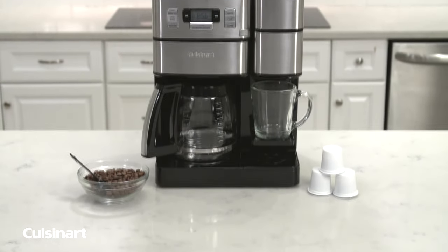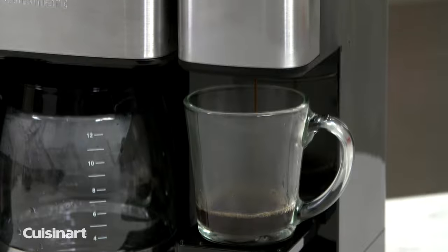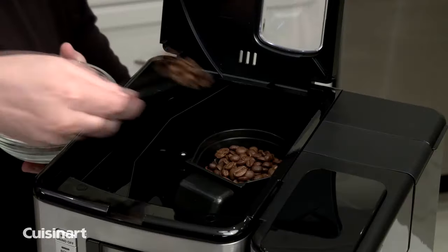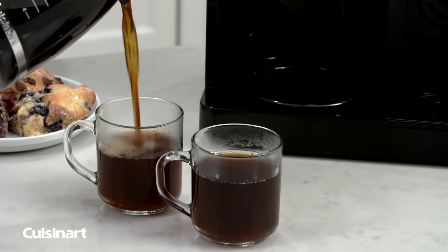Can't agree on a coffee maker? Now you can have the best of both worlds with the Coffee Center Grind & Brew Plus, 12-cup Auto Drip, and single-serve coffee maker from Cuisinart. This versatile 2-in-1 coffee center has a built-in blade grinding system that automatically grinds whole beans and immediately brews the freshest, most flavorful coffee.